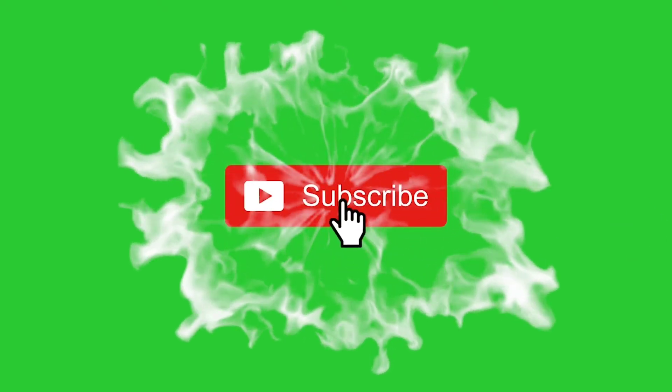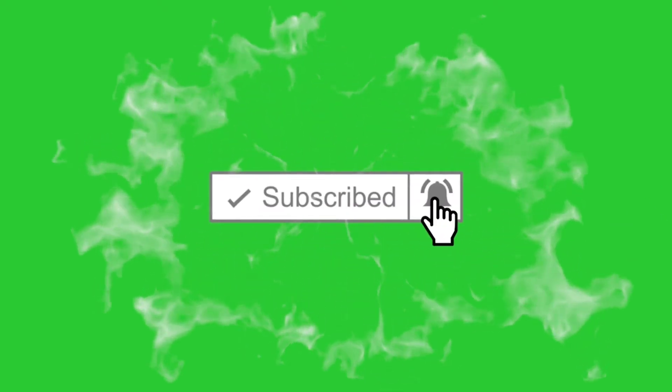Welcome to Lovely Nail and Beauty. Please subscribe to my channel, click on the notification bell, and don't forget to click the like button if you like the video. Thank you.